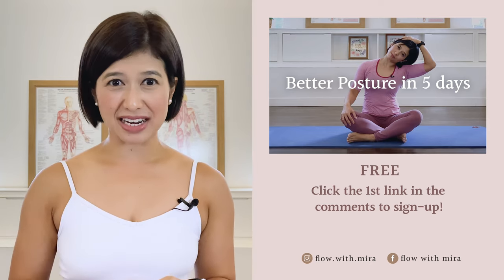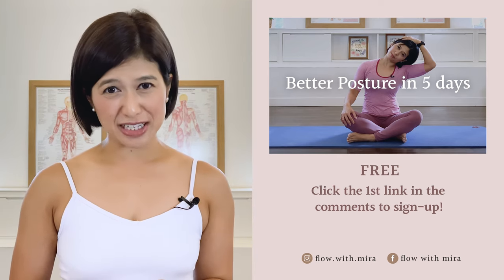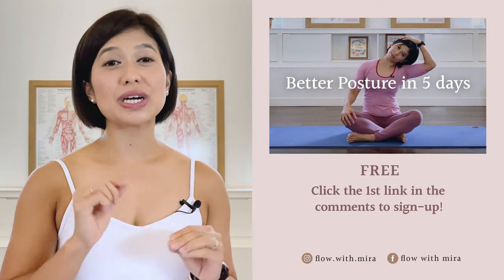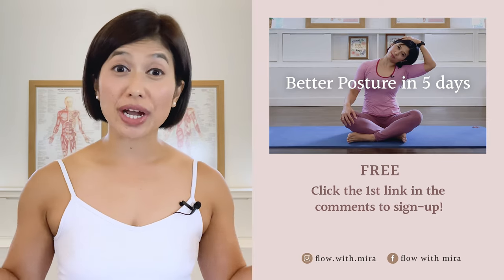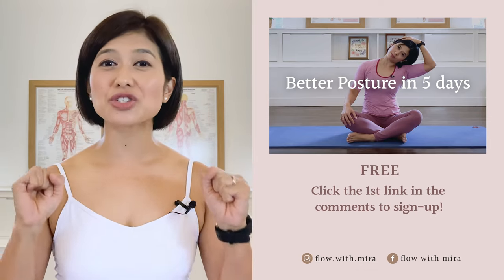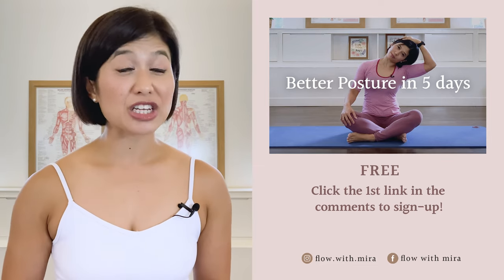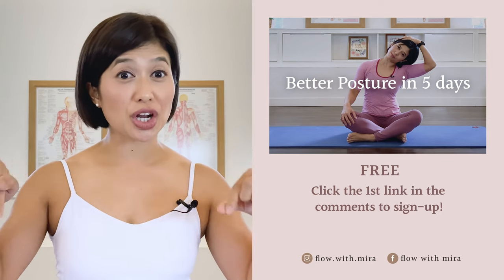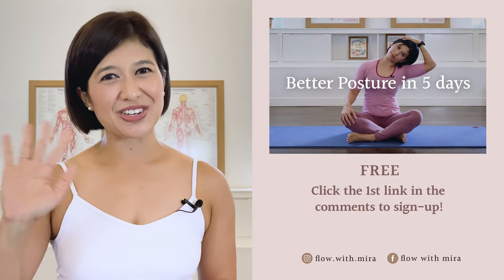If you enjoyed this video, you will love my three better postures in five days program — click the first link in the comments and sign up. I will instantly send you a daily email with a 15 to 20 minute workout each day. This workout will work your whole body to help open, stretch, and strengthen your posture. Your spine and body will love you. Don't forget to like and comment with any questions you may have about Pilates, subscribe and turn on notifications so you don't miss any of my free Pilates videos — see you in the next class.